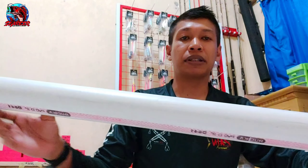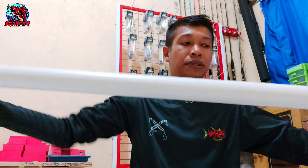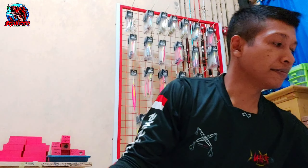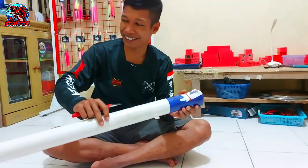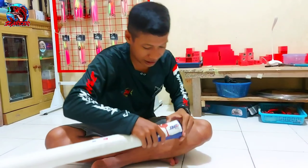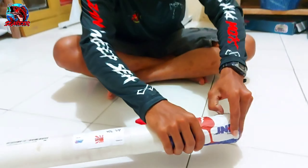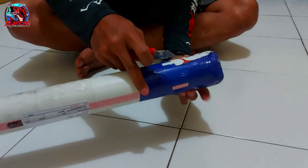Oke, tanpa basa-basi langsung kita unboxing saja Jorannya, ya. Panjang sekali, Mas Bro. Kita buka paketannya. Ini masih segelan, Mas Bro. Lihat, masih segelan. Masih segelan dari pengiriman.